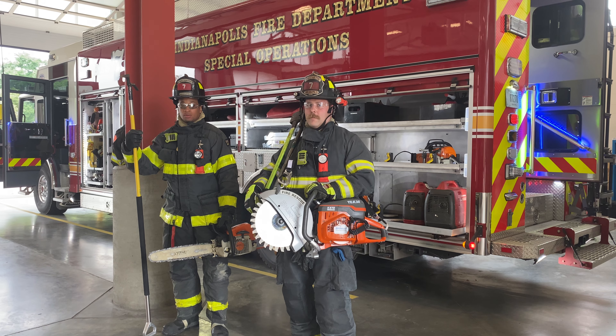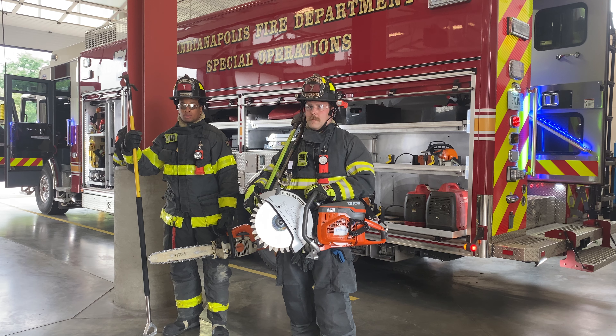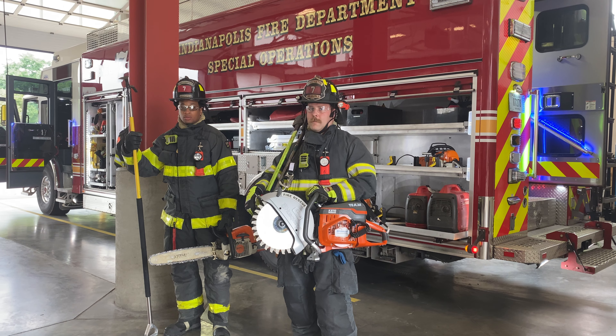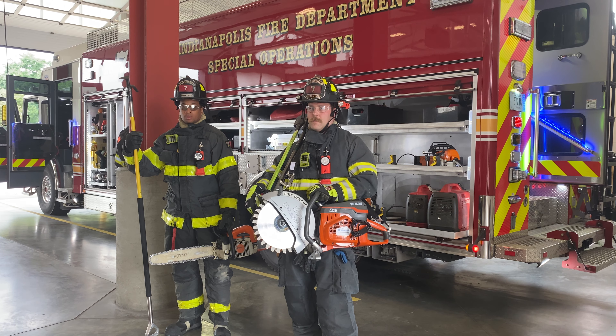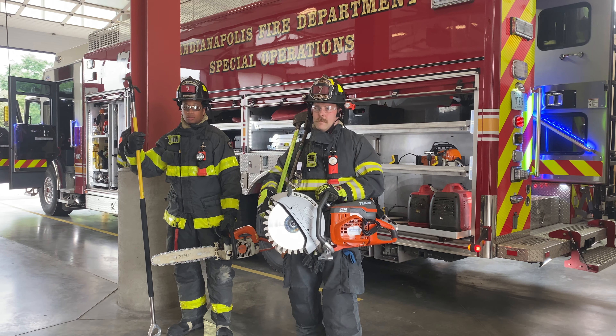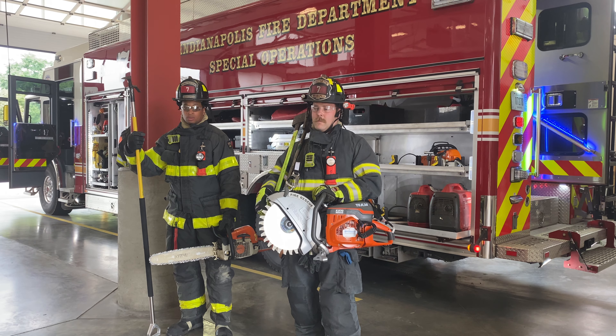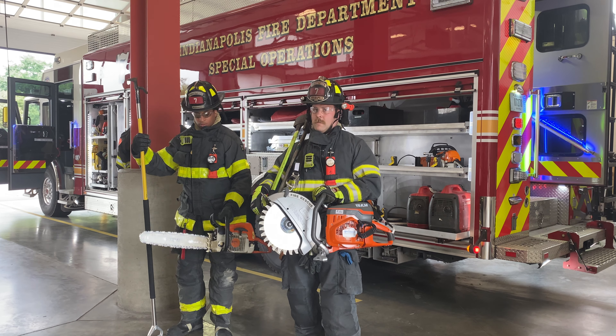All right, our two firefighters are set up in a RIT rescue type scenario. The firefighter on the right is carrying a rotary saw and a set of halligan tools, or what we call a set of irons, which is a flathead axe and a halligan tool. The firefighter on the left is carrying a chainsaw and a six-foot pike pole.